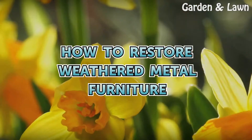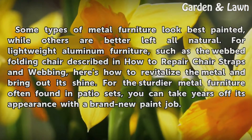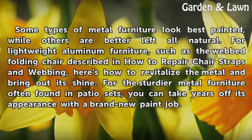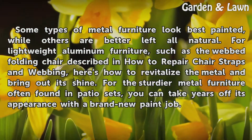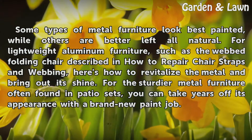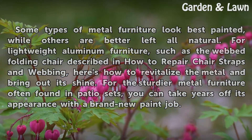How to Restore Weathered Metal Furniture. Some types of metal furniture look best painted, while others are better left all natural. For lightweight aluminum furniture, such as the webbed folding chair described in How to Repair Chair Straps and Webbing, here is how to revitalize the metal and bring out its shine. For the sturdier metal furniture often found in patio sets, you can take years off its appearance with a brand new paint job.